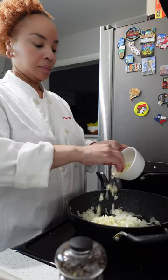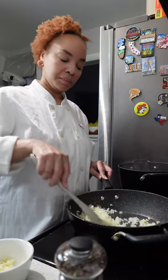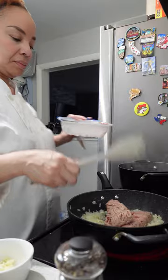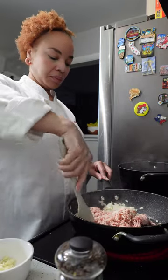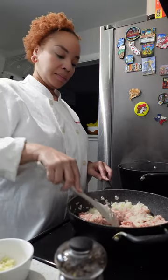Once the onion is nice and soft and we've sweated it out, we're going to add approximately half of the garlic — around two garlic cloves. It smells so delicious when you add the onion and garlic together. After that has softened, we're going to add our ground meat. I am using ground turkey, but feel free to use ground sausage or ground beef. To me, the ground turkey makes the dish a little bit lighter.